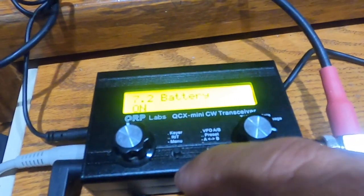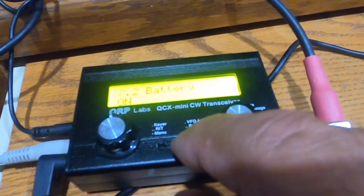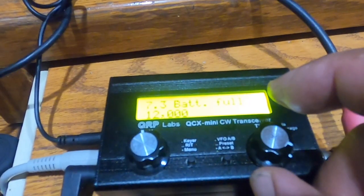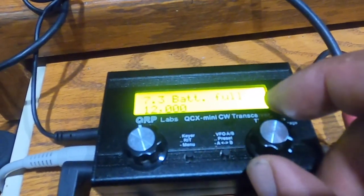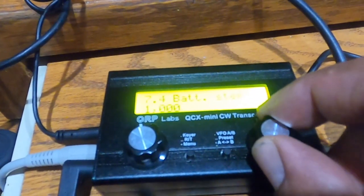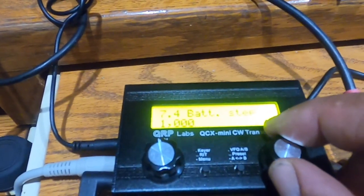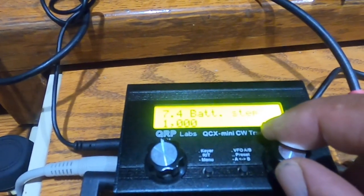I've set the battery configuration. You can set it to on or off. My battery full voltage is 12 volts — that's 12,000 millivolts. The battery step is 1,000 millivolts per step, and there's a chart in the manual to tell you whether the battery is full or not based on the number of steps.